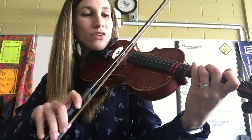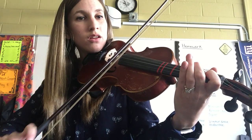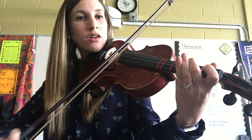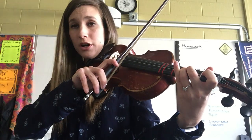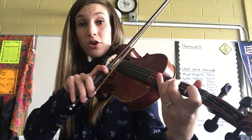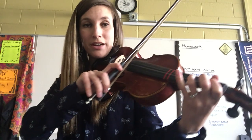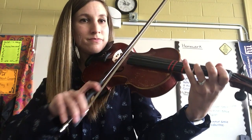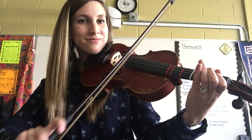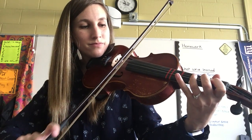One, two, ready, go. [plays first half] Lift. I'm going to pause here so we can remember: in the next half of the exercise I have to use a low-two, so you can scoot that second finger back to prepare. Now here's the second half. Ready, go. Quite a different sound there, huh?